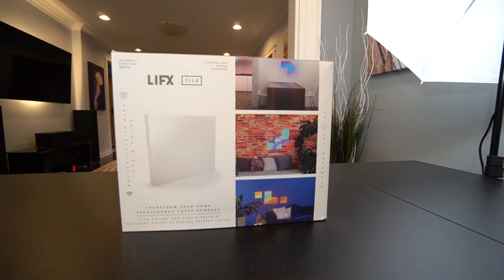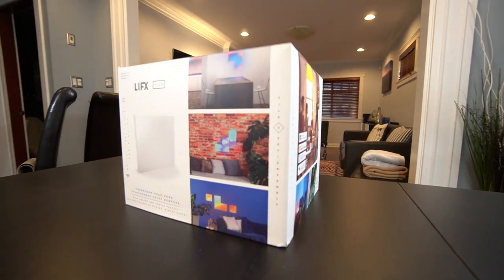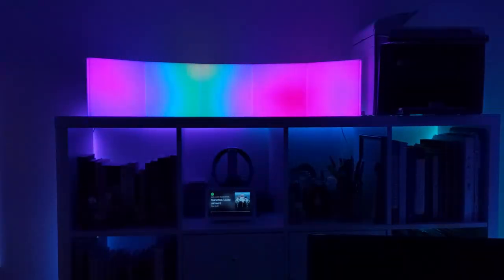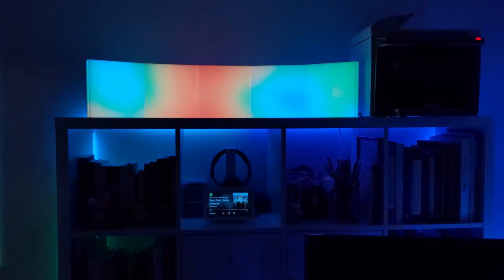When it comes to smart home lighting, you have your pick of the litter. But when you're looking for decorative lighting solutions, LIFX is amongst the most popular. This is the LIFX tile, a set of decorative smart home LED panels that has some jaw-dropping scenes.